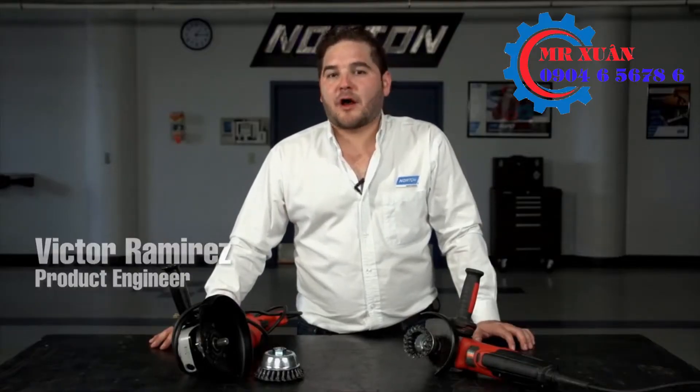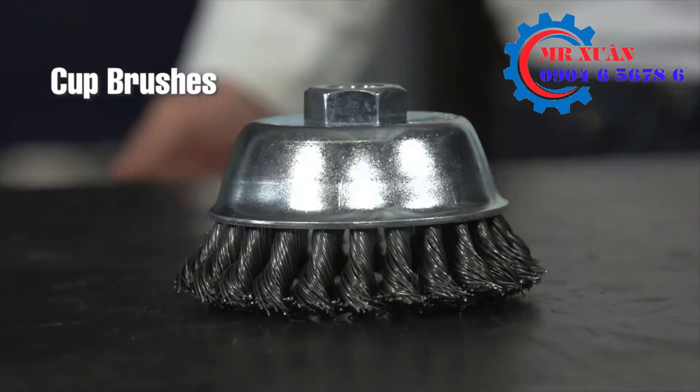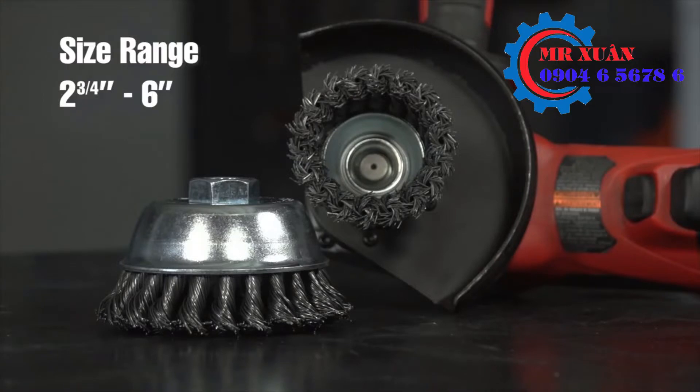I'm Victor Ramirez and I'm a product engineer for Norton. Today we're going to talk about cup brushes. Cup brushes come in a variety of sizes — the range is between two and three quarters all the way to six inch in diameter.